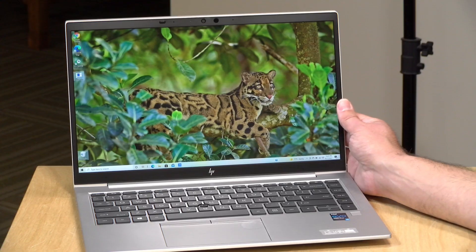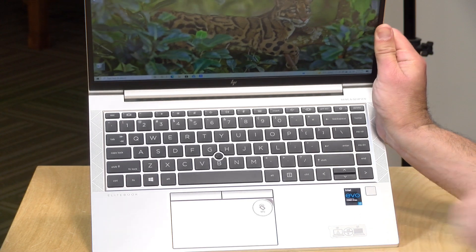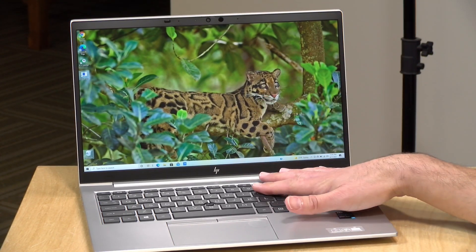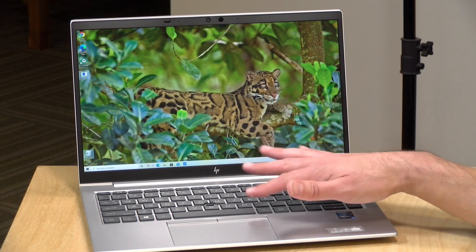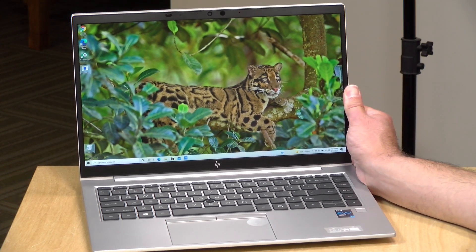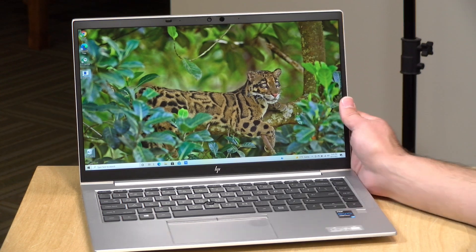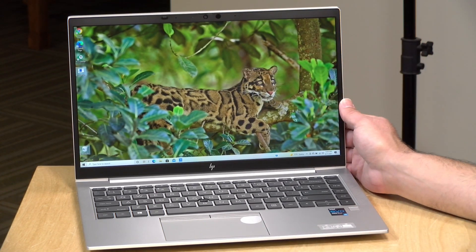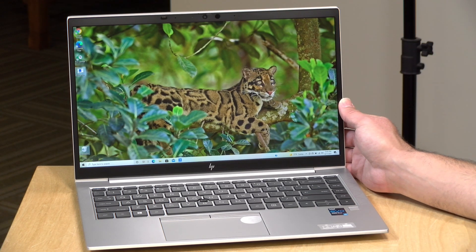Inside, it has an i7-1185-G7 processor — one of the new Intel chips with Iris Xe Evo graphics on board. This makes the laptop good for casual video and photo editing, along with some light game playing as well. You can actually run AAA titles on these thin and light laptops these days, and we'll take a look at some of the graphical performance in a little bit.